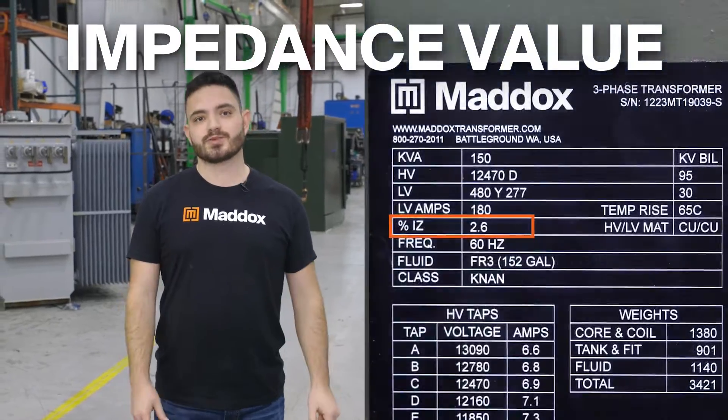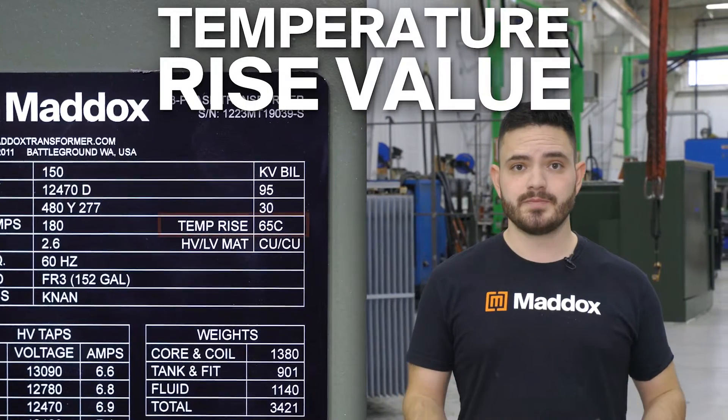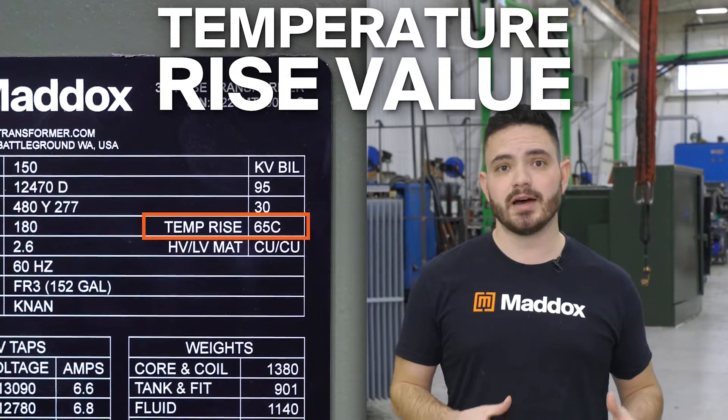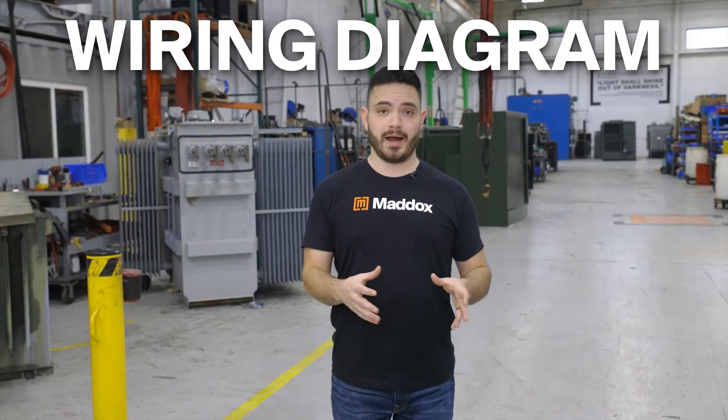A few other technical specs you'll find on the nameplate are the impedance value, which is related to the resistance to the flow of electrical current, and the temperature rise value, which indicates the average temperature in Celsius of the windings above ambient temperature when the transformer is at full load or max KVA. Now let's move on to the wiring diagram.